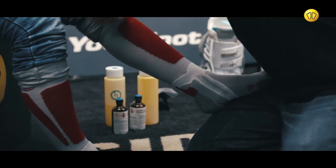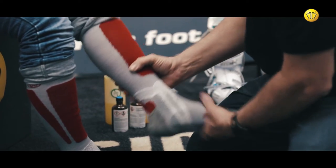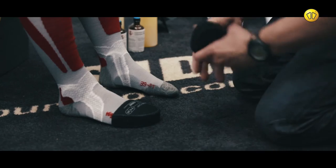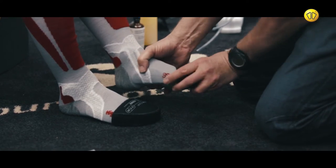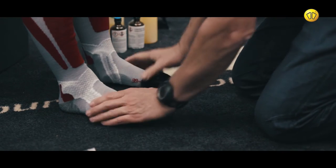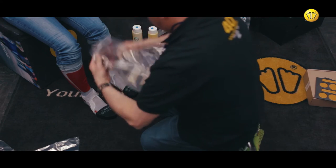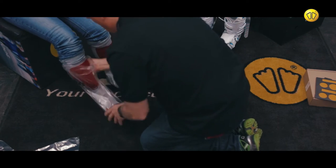Fit an appropriate pair of technical ski socks. Then place a toe protector over the socks. Place the customer's feet into plastic socks.